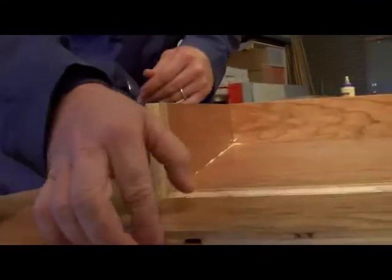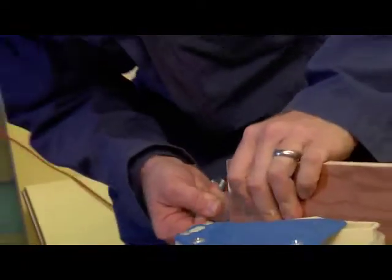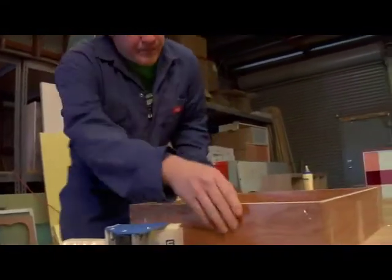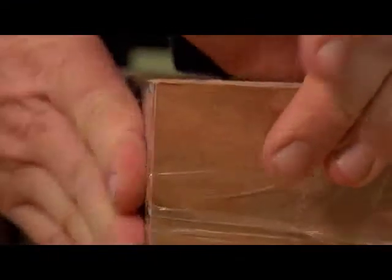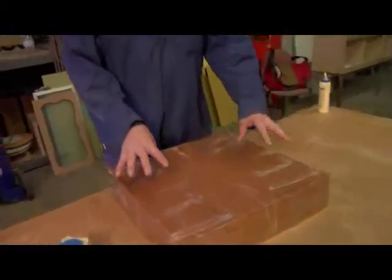We want to tape these corners too, like we did the top. Pull that around. That looks pretty good — I think we just want to massage the corners a little bit. So our box is all taped up, and we're going to let it dry for a couple hours. So let's go outside.